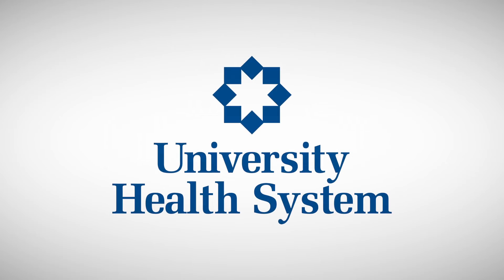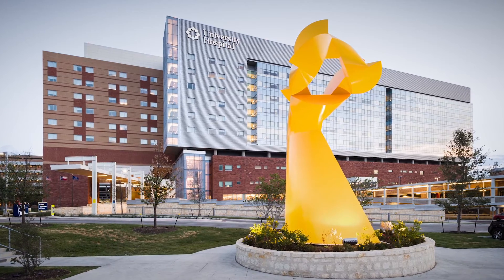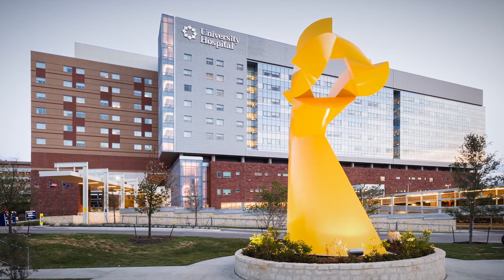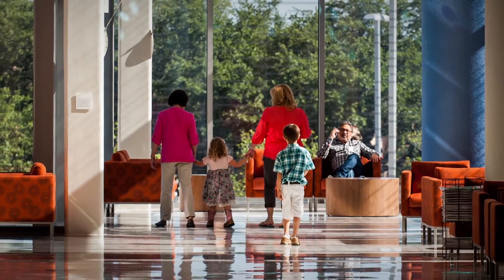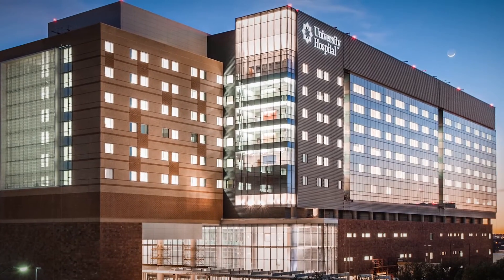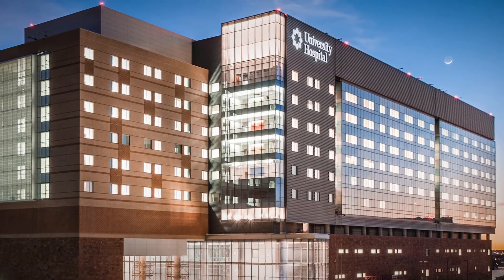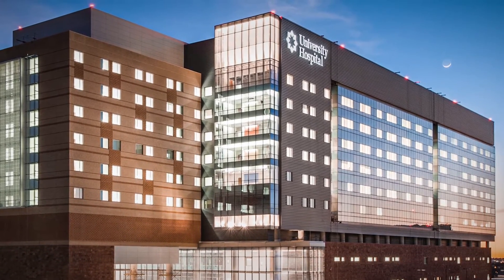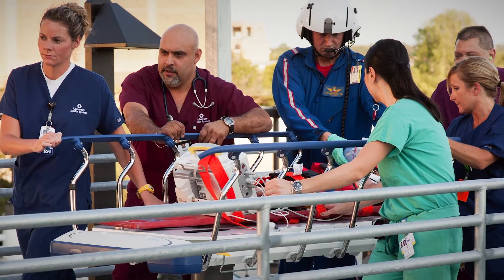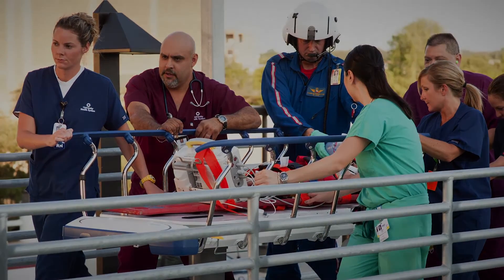University Health System is a nationally recognized teaching hospital, which, in partnership with the UT Health Science Center at San Antonio, provides health care to over 17 neighborhood clinics in San Antonio, Texas. University Health System has been ranked as the best hospital in the San Antonio region by U.S. News and World Report for four years in a row, is magnet recognized, and serves as the primary trauma center in South Texas.